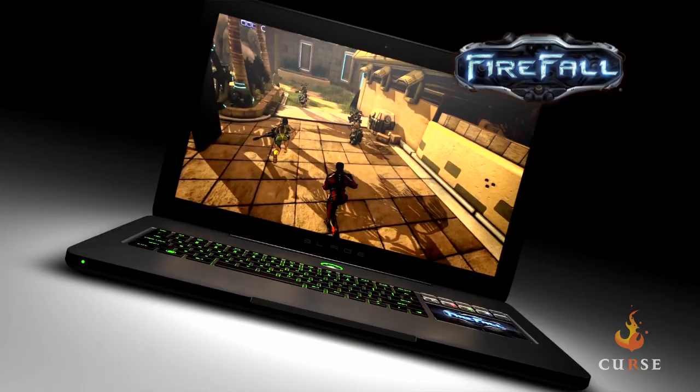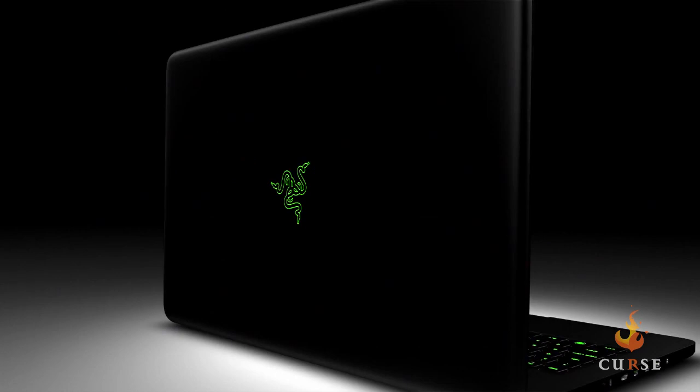We have two Blades now and we're really excited about it. For more information on the new Razer Blade, go to www.razerzone.com/blade.